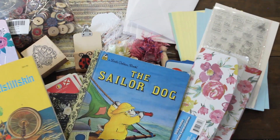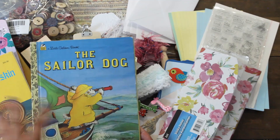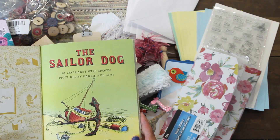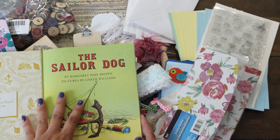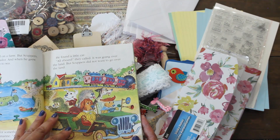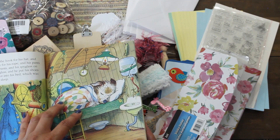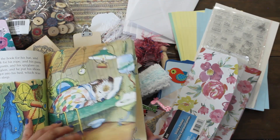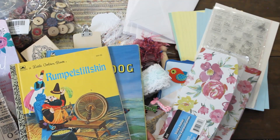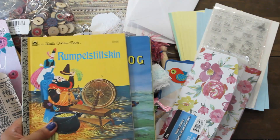And look at this — The Sailor Dog! I am adding these to my book collection. This is such a special book. Margaret Wise Brown is one of my favorite illustrators. Excuse that — I have a little puppy that we're dog sitting and he was sneezing in the background. But look at this book, I cannot wait to read it again. And I'm going to show my daughters because I've told them that story about Rumpelstiltskin when they were growing up as well.